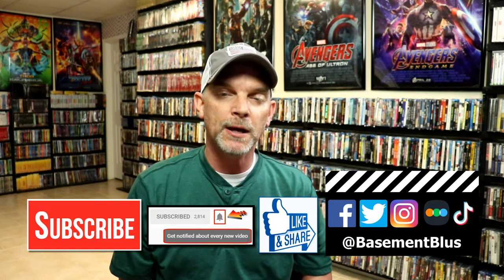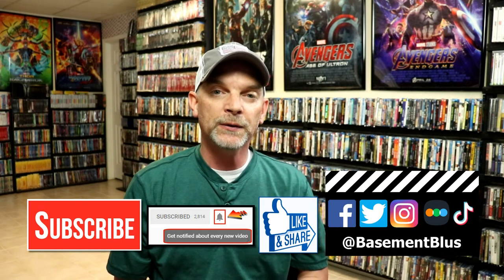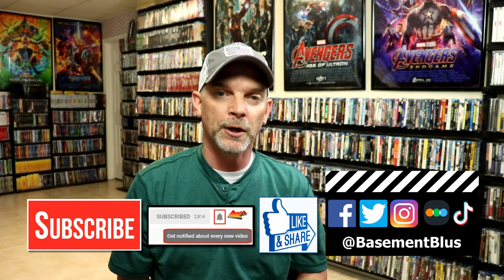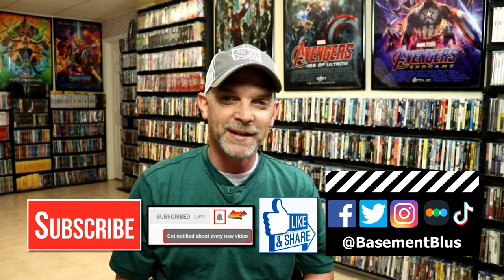If you haven't found me on my social media accounts, I'm on Facebook, Twitter, Instagram, and on TikTok. And if you'd like to find out what I've been watching, you can find me over on Letterboxd — I do have links below. But thanks again for watching and we will see you next time. Bye.